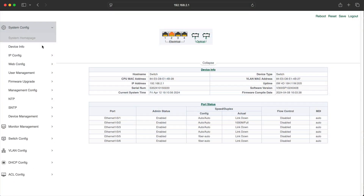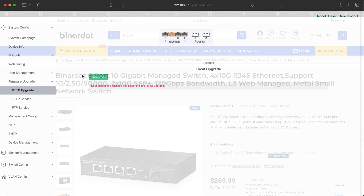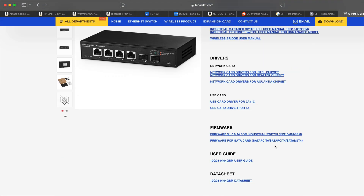The switch has the capability to apply software updates, but when I went on the Binadat website I couldn't find many software updates for their switches at all, and there are none available for this particular model. I was pleasantly surprised by the responsiveness of their support team, so maybe if you discover a bug and report it they'll fix it and offer a patch — but at this point it's not the kind of switch that updates its OS very often.